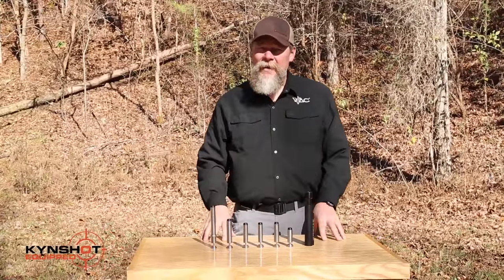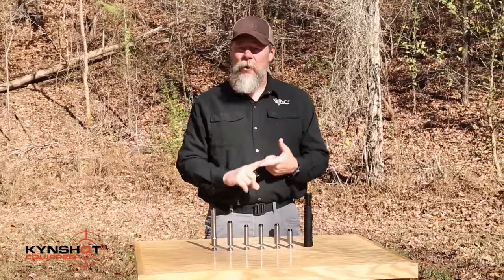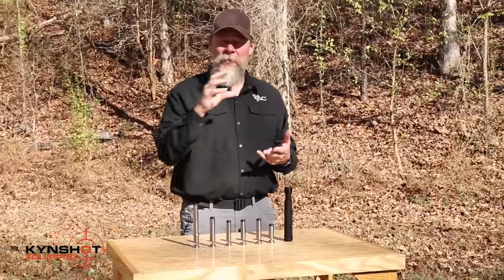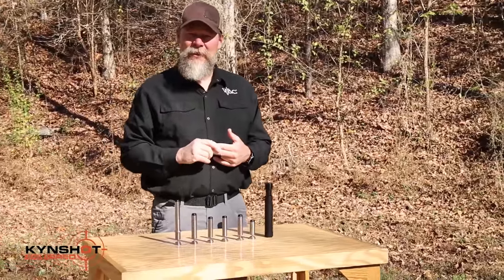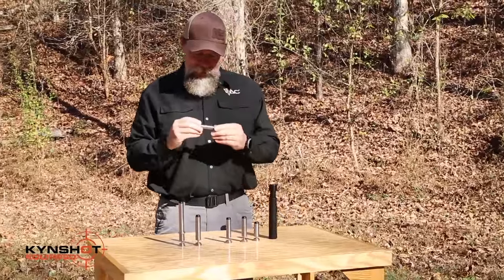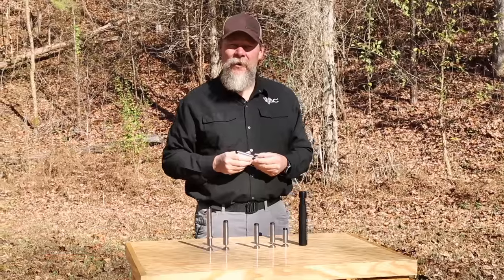I like the fact that when I take this system out to the range and get ready to engage targets, it reduces felt recoil. It also reduces felt recoil when the bolt goes back into the forward position. If you want to shoot faster and more accurately, check out Kinshot — and lastly, they're made right here in the United States of America.